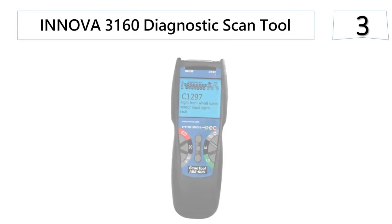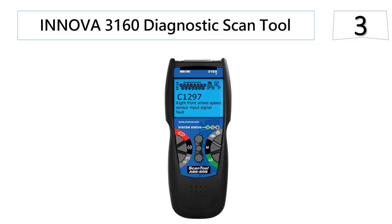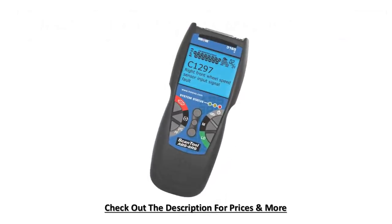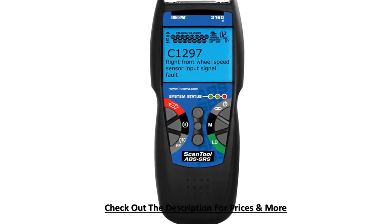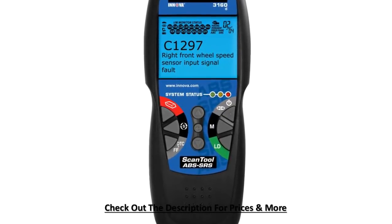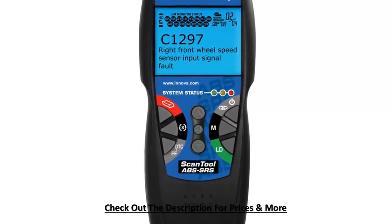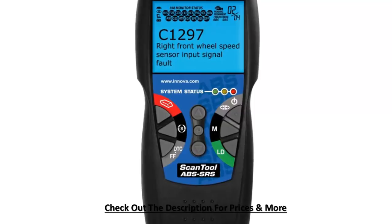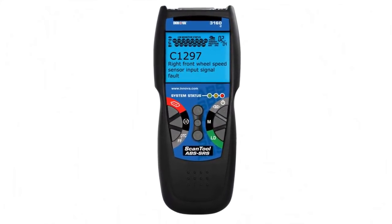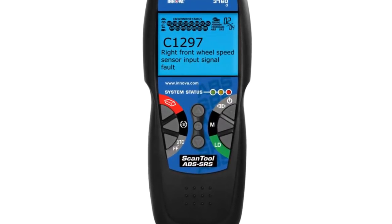At number 3, the Innova 3160 Diagnostic Scan Tool. This vehicle diagnostic scanning tool by Innova will quickly help reveal check engine light warnings. The user will be able to diagnose ABS codes and retrieve OEM enhanced data together with transmission DTCs. It features a LED display screen, making it easy to perform a quick state emissions readiness check and drive cycle verification. The device communicates with all OBD2 protocols and provides advanced live data, and is compatible with vehicles manufactured since 1996.